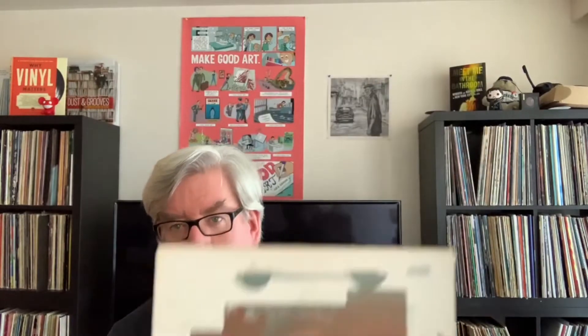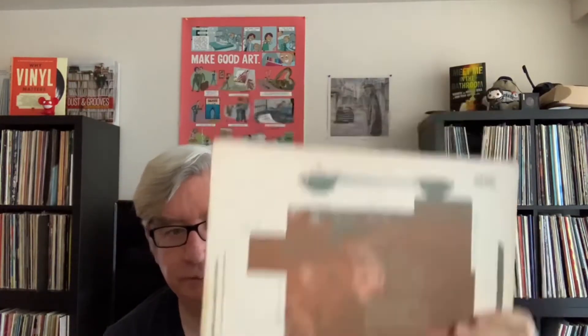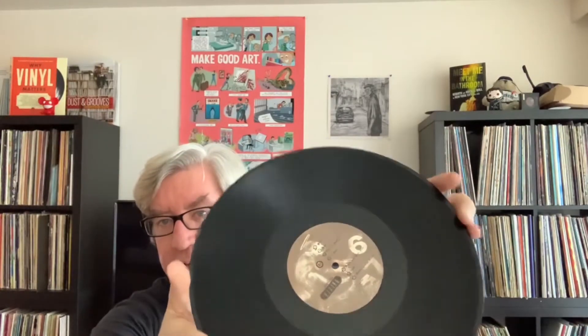Next up, this is the first full-length album I got, and this is still the original one I bought way back. This is Doolittle — still in okay shape. The cover's a little rough around the edges. I got this used, I think in 1990 or something. It's pretty sweet, and this is still the original, so this is a fairly old pressing. It plays great — I managed to keep it in decent shape.